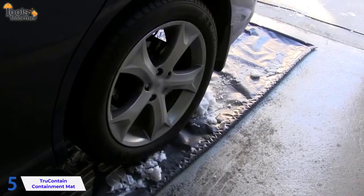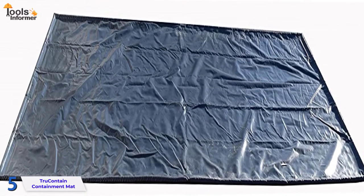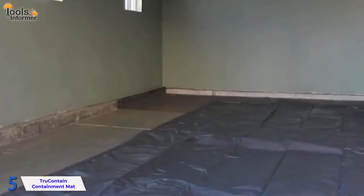It also has a textured surface to make cleaning easier. This is a high quality product with a 1.18 inch foam layer and a heat welded PVC infused fabric that makes it robust and durable as well as stain resistant.